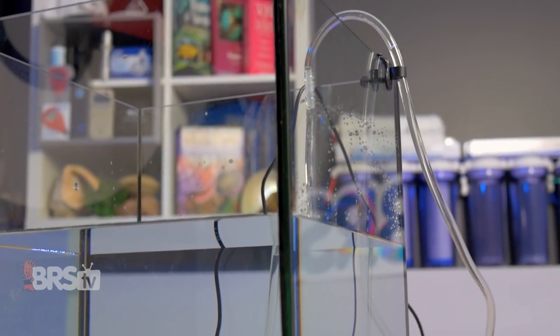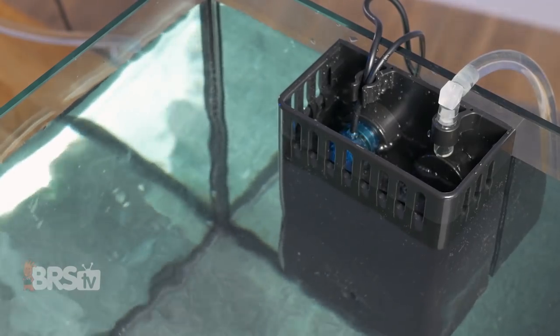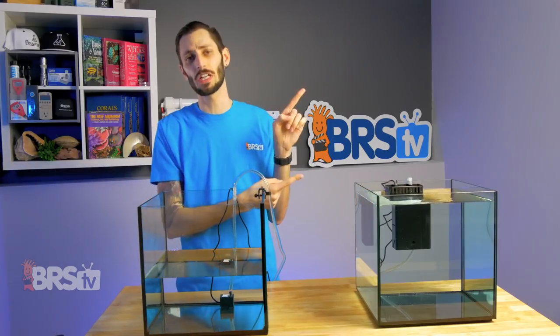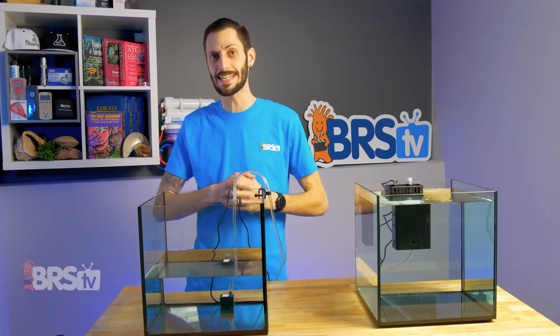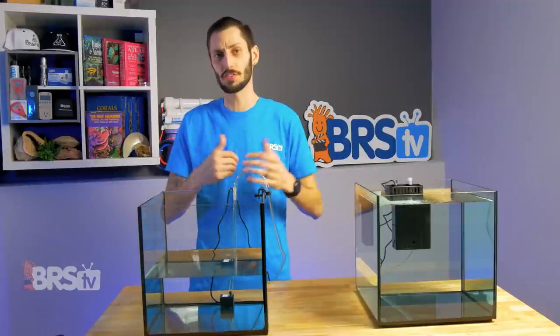If you're curious what auto top-offs most reefers are using on their aquarium, check out this video right here where Ryan and Randy will walk you through the best ATOs of 2019 so you can make your own decision.